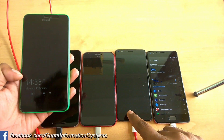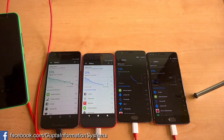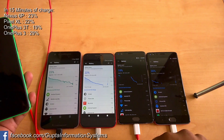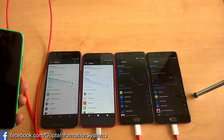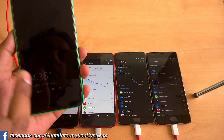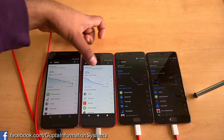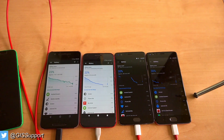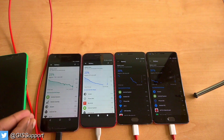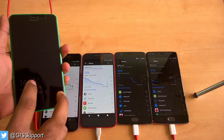We started at 2:21 and we're now approaching 2:36 — nearly 15 minutes of charging. The readings are: OnePlus 3T at 23%, OnePlus 3 at 22%, Nexus 6P at 19%, and Pixel at 30%. Interestingly, the OnePlus 3 appears fastest here, possibly because it has a smaller 3000 mAh battery while the others are around 3450 mAh.